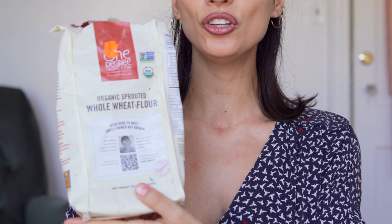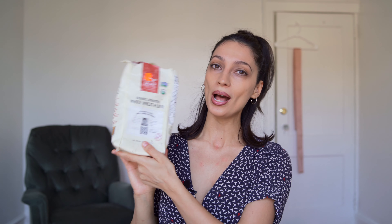And then you're going to take your sprouted whole wheat flour. This is what you need — it's organic sprouted whole wheat flour and I can't tell you what a difference it makes in this loaf. It's so soft and delicious and highly nutritious. So I suggest you go out and get a package of this flour.